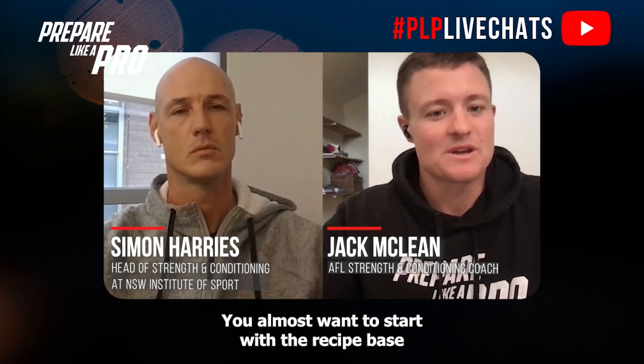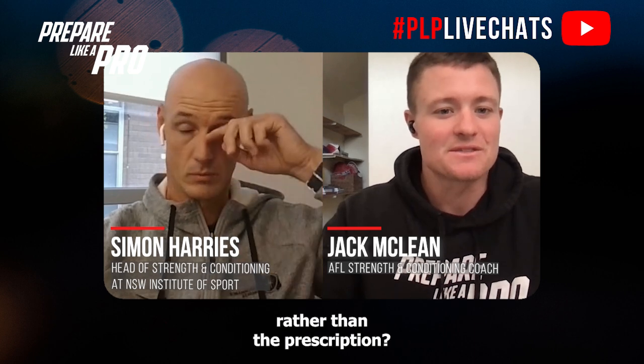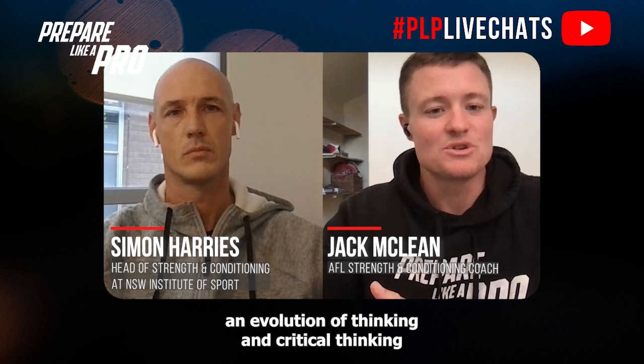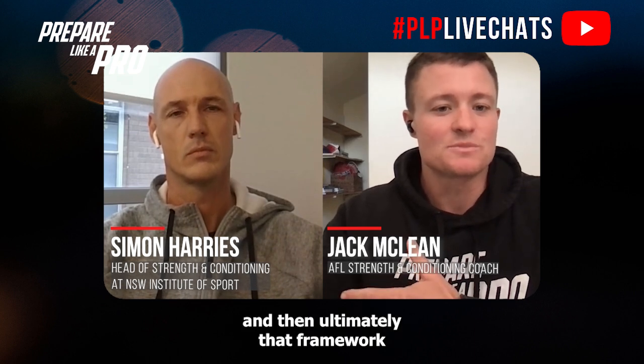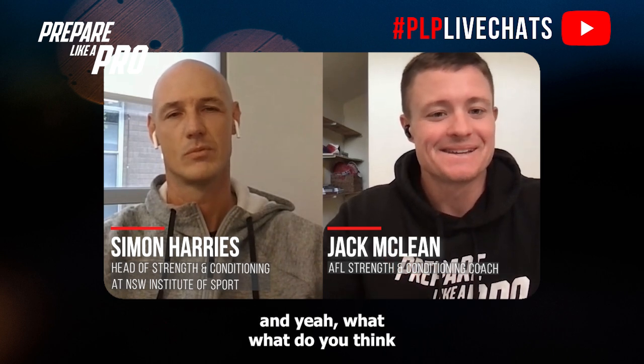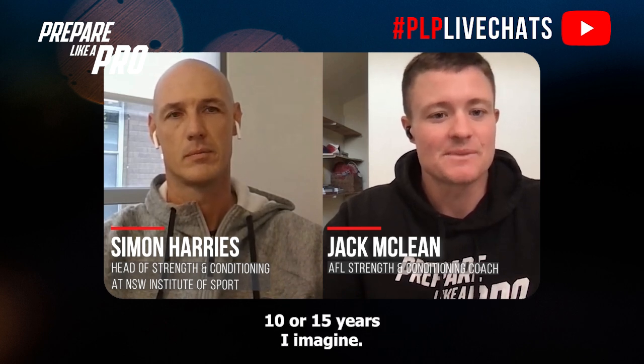Do you think S&C coaches who are new to rehab almost want to start with the recipe base, so they can focus on coaching technique rather than prescription? Then you bring in the systems — there's a bit more evolution of thinking and critical thinking — and then ultimately their framework. Or do you just learn the best habits at the start with the framework? What's your view, having experienced all three over the last 10-15 years?